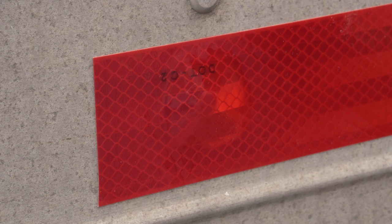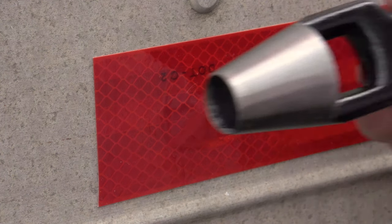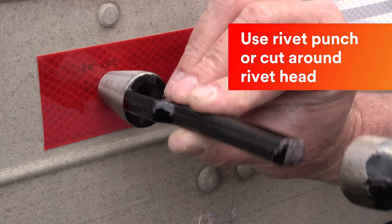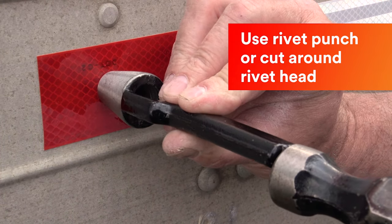Apply the tape over the rivets using firm pressure, leaving a bridge over the rivet head. Cut the tape around the rivets using a rivet punch by placing the tool over the top of the rivet and tapping lightly with a hammer.